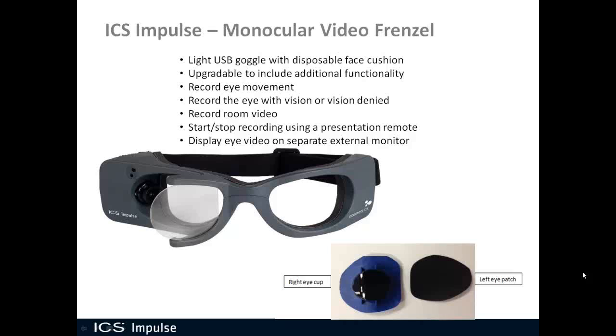Another nice feature of this monocular video Frenzel is you can display the eye on a separate external monitor. So instead of just having it on your laptop, you could have a big monitor on your wall and display the eye up on that external monitor.